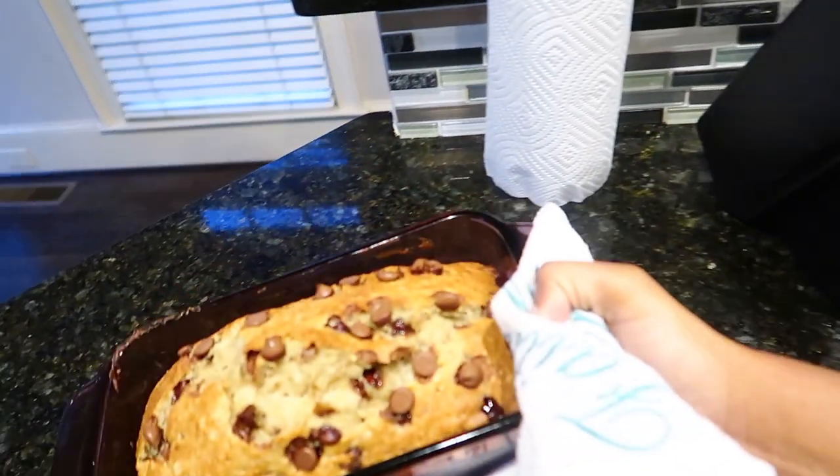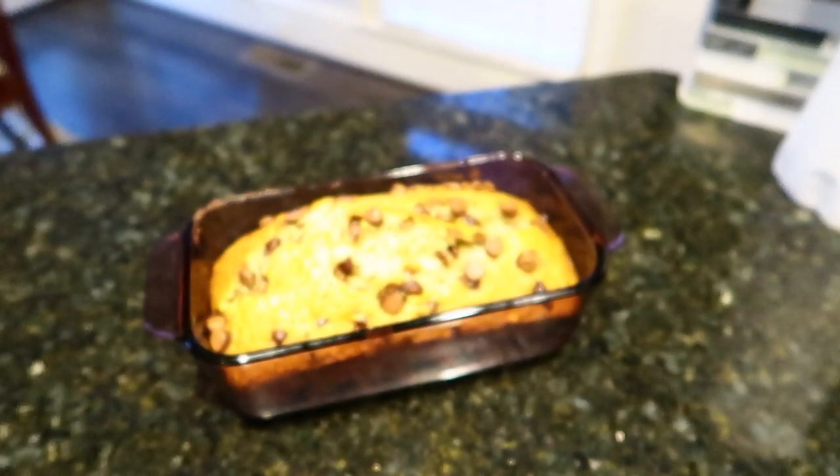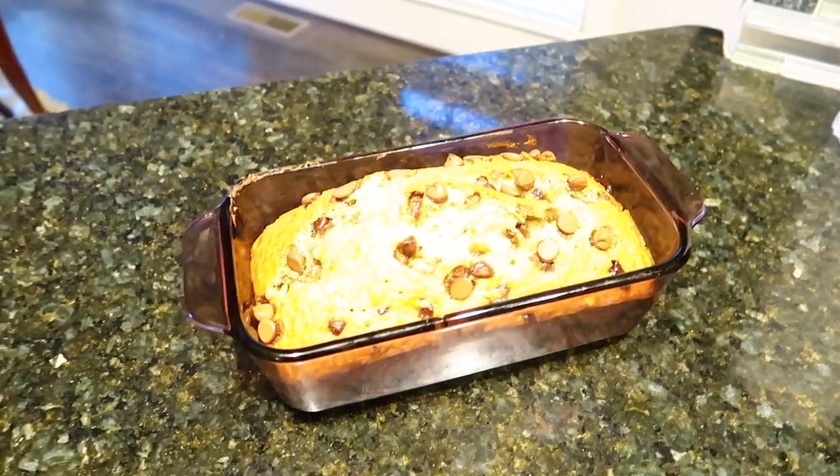Hi guys, so in today's video I am showing you my recipe for my chocolate chip banana bread. It was requested in the comments so I had to do it for you guys. If you want to see how I do my chocolate chip banana bread, just keep watching.